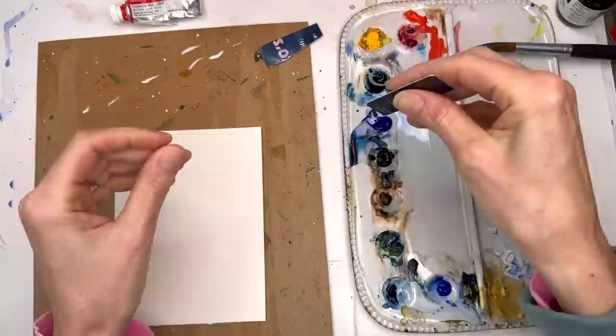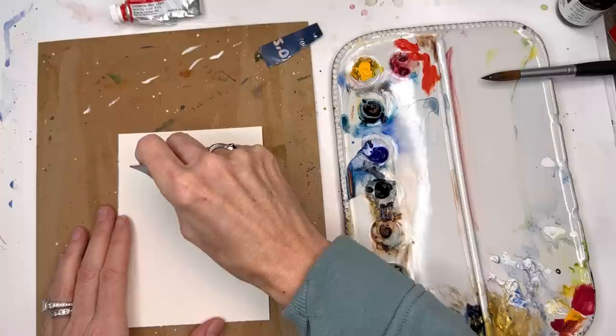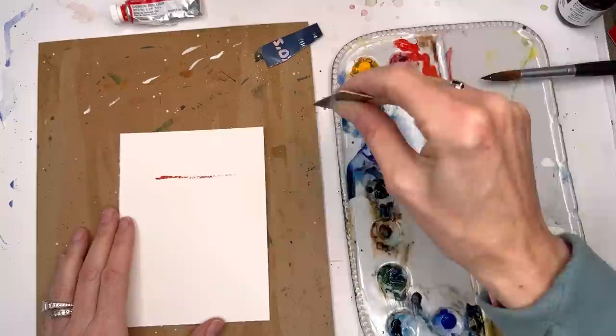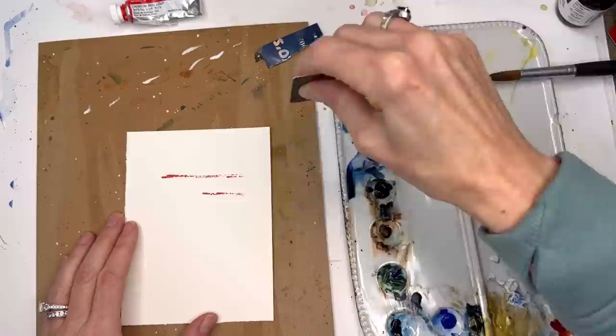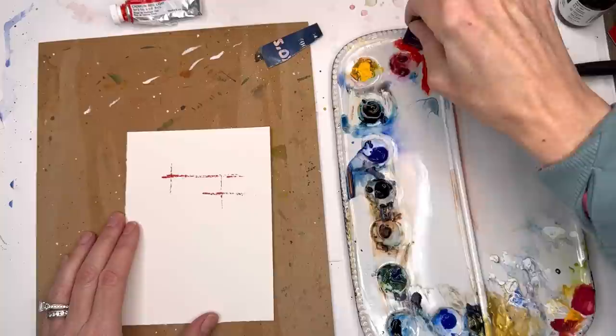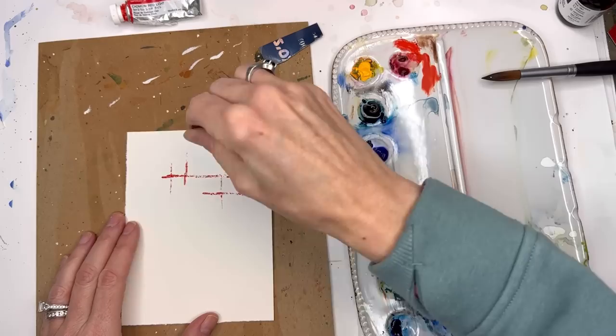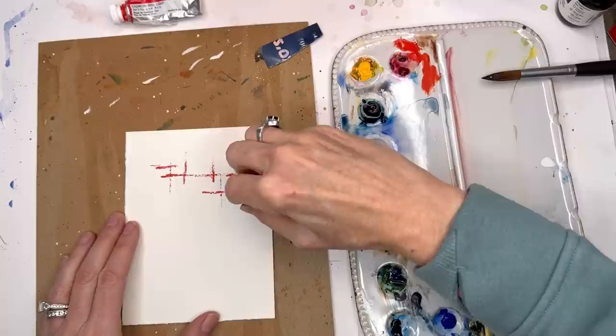I'm going to take the actual credit card itself, just the corner of it, and run it through the paint. It might need to get a little bit wet because remember this paper has a tooth to it. I'm going to wet the edge, tap into the paint, and we just start doing some lines. I have no rhyme or reason — just lines, crisscross lines. If you need to get a little wet, do so. I'm dipping this in my water. Now it's wet — a little easier to move the paint. I'm just making these little crisscross lines, mostly in the top one-third area.